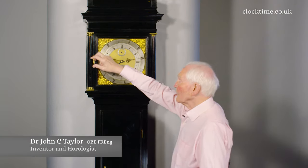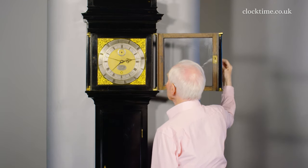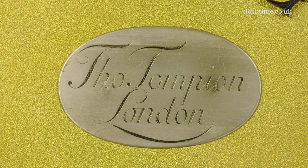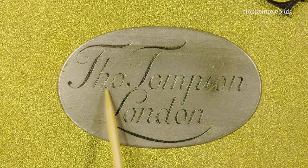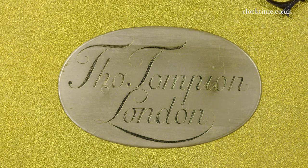To show you the actual engraving, we'll just open the dial. Here you have the signature Thomas Tompion London, and it's a plate. You can actually see the rivet heads which have slightly distorted the plate, as it was made quickly when Tompion and Banger fell out. Nobody really knows why.